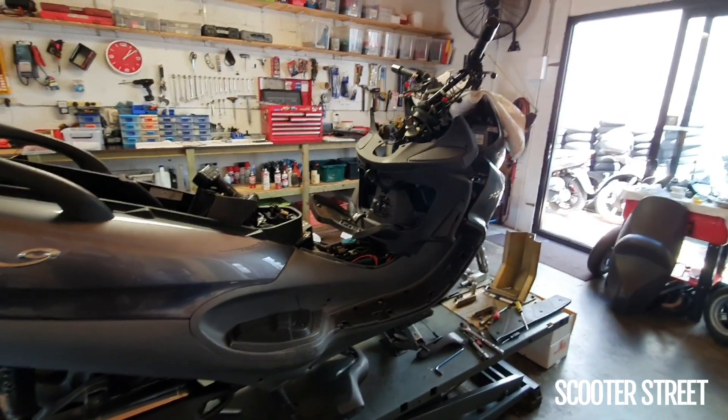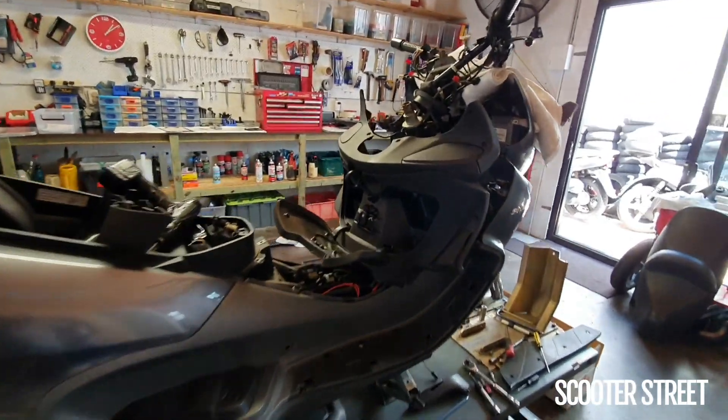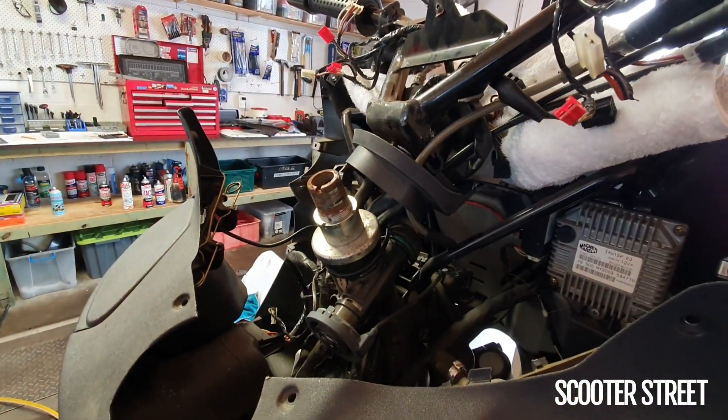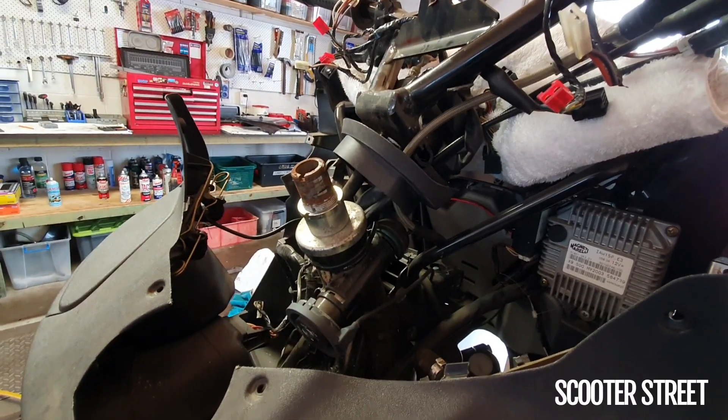Hey guys, Scooter Street here. I've got a bigger job in the shop today I thought I'd quickly show you. So if you have a scooter with 20,000 plus Ks, this is a job that you may need to do on yours.